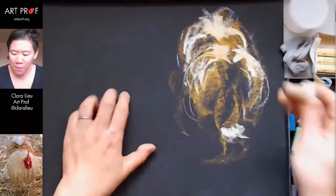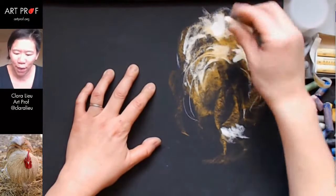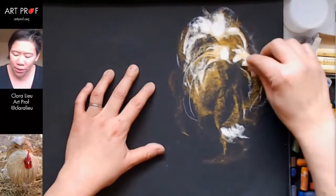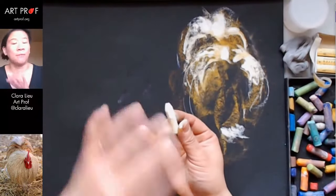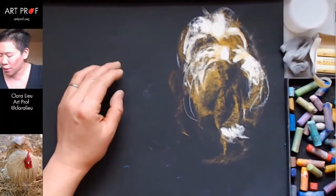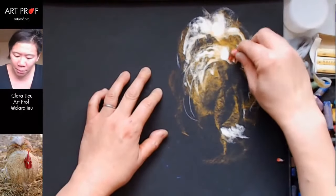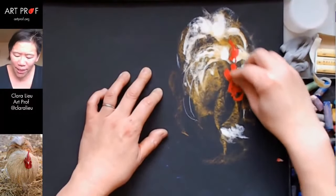Whoa, these Senneliers are so soft — they're like practically melting in my hands! They're really smeary. I could see this being helpful later in the process, but I think I would have to totally change my drawing process to use these. Right now I'm more used to the Caran d'Ache, so I'll stick with those for the stream. But I'd be interested to get a full set because they're so creamy — I was not expecting that.